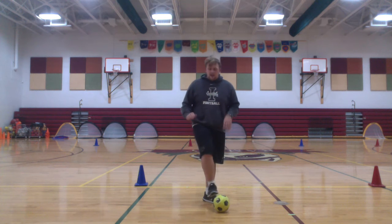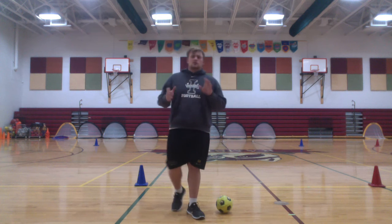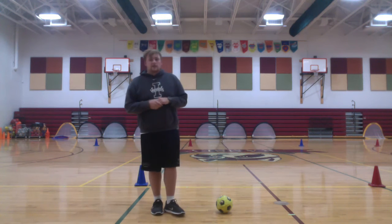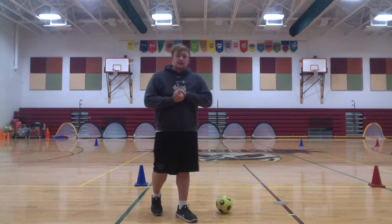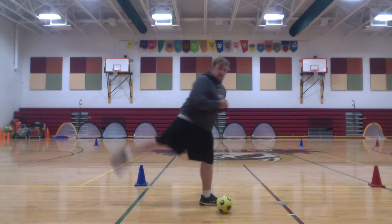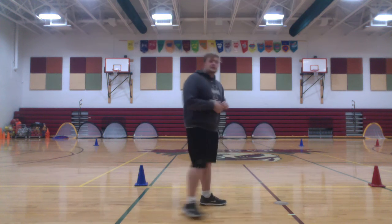So I want you to practice at home as much as you can so you don't fall behind. I know it might be a little frustrating, but you got to make do what we can. So I'm going to practice right here — you're going to step near, inside foot, follow through and kick the soccer ball.